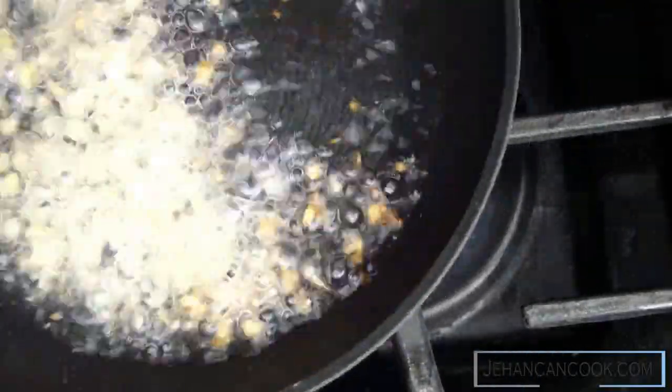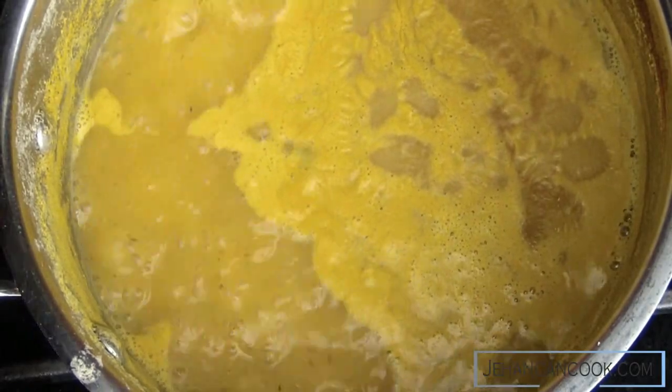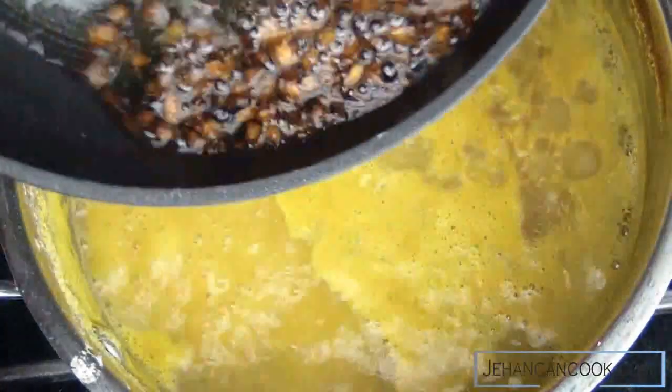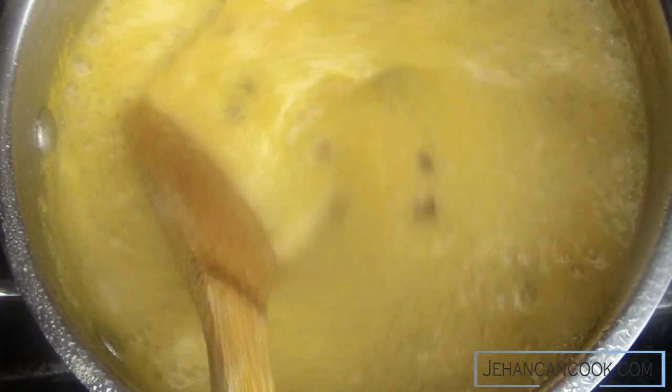The final step, which you should not skip at all, would be to cook garlic in hot oil. You want the garlic to brown almost just before it's about to burn, and then you're gonna pour this into the dhal. To be honest with you, without this step it does not taste like dhal — it just tastes like split peas soup.